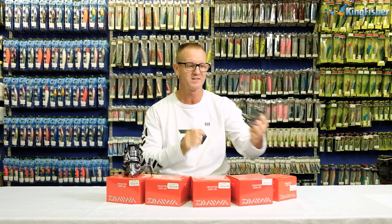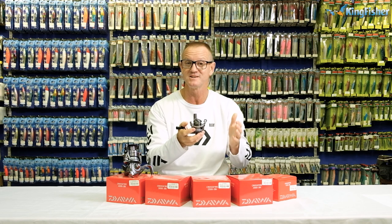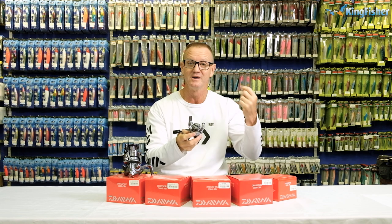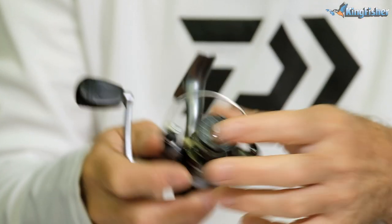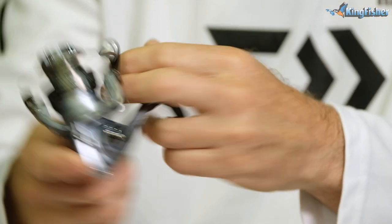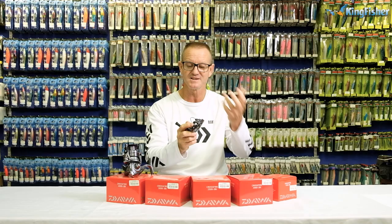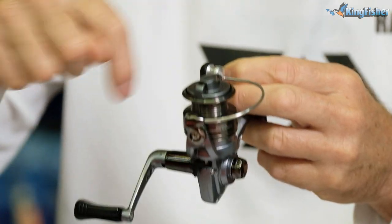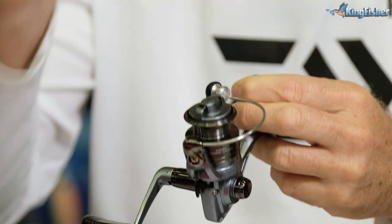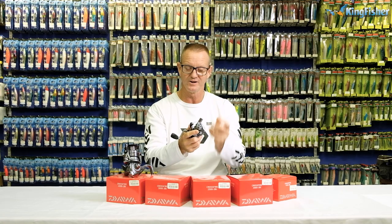As you can see, the little 1,000 size reel here — awesome for catching fish species like tilapia, bream, bluegill, stuff like that. It's a lovely small compact little reel. It has a retrieve of 4.9. Basically that means when I turn the handle once, it will oscillate around 4.9 times, so it's very, very fast for a little reel.